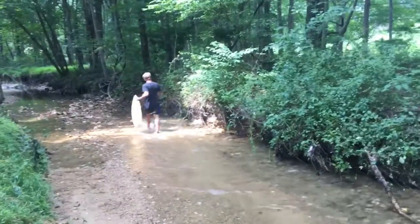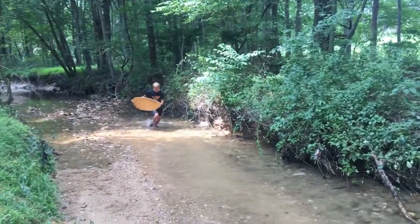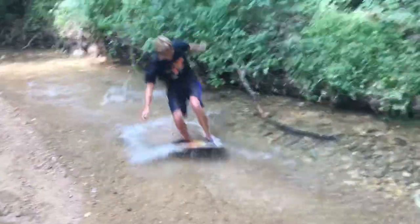Whoa! I didn't know you could skimboard in the creek. I didn't know you could skimboard in the creek either. Whoa, Daniel's awesome. He figured this out.